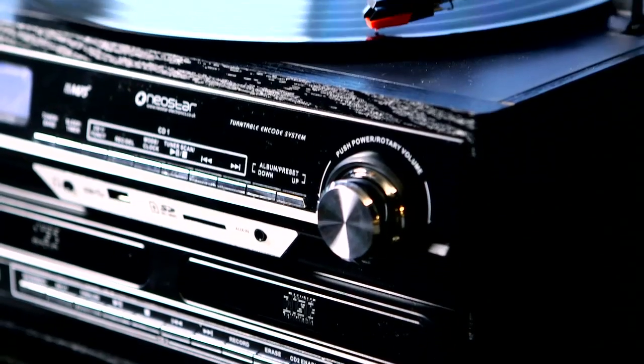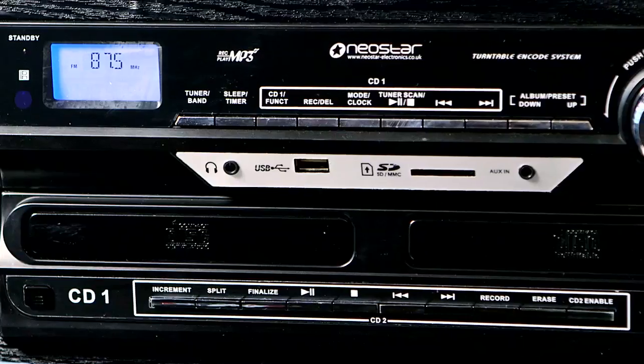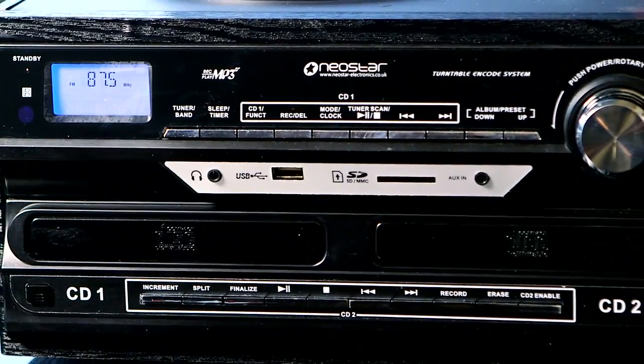With the 6-in-1 Music Master, you can play, listen and transfer all your vinyl, CDs and tapes, radio and any other external music source.